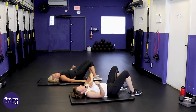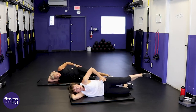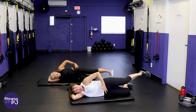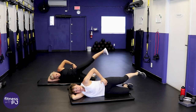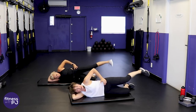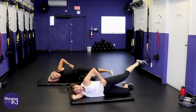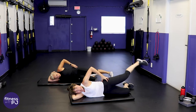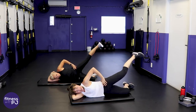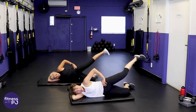Lie on your side — bend that bottom leg, take that top hip and angle it down your mat, top leg straight, lead with the heel and lift. Take a peek as you lift — don't turn the toe up, that's going to hit a different muscle. We want to get the glute medius, that area on the side of the hip.